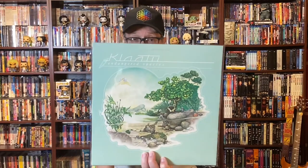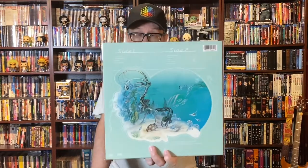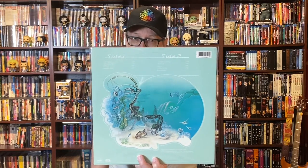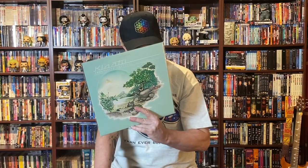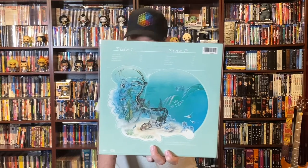Next up is a band I really enjoy — their '3:47 EST' debut album is a favorite of mine and a classic. It's Klaatu, and this is their 'Endangered Species' album. I believe this was their fourth album and I think it's their weakest effort, though it did have one really good single — 'Knee Deep in Love' was very popular. It's a far jump from their spectacular original debut LP. It's okay; it's nice in that it helps complete my Klaatu collection, but not one of their stronger albums. Thank you Pat for that one.